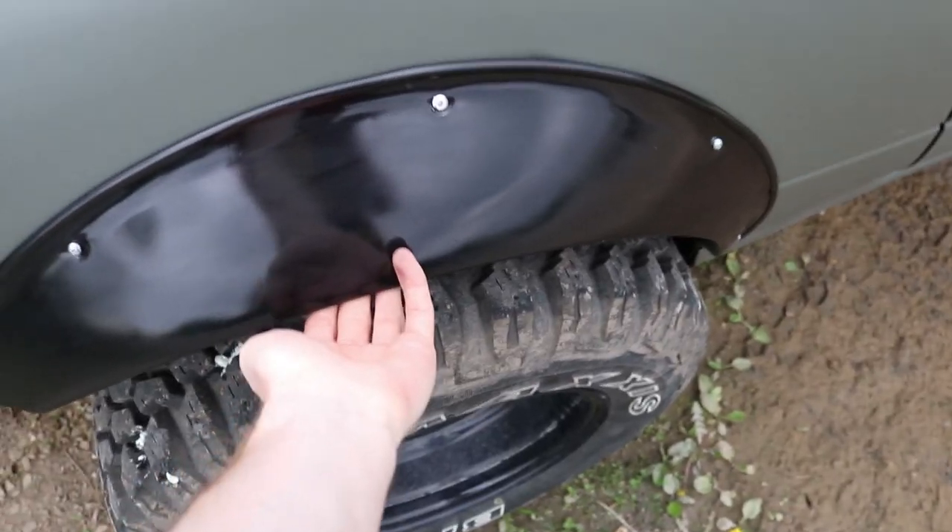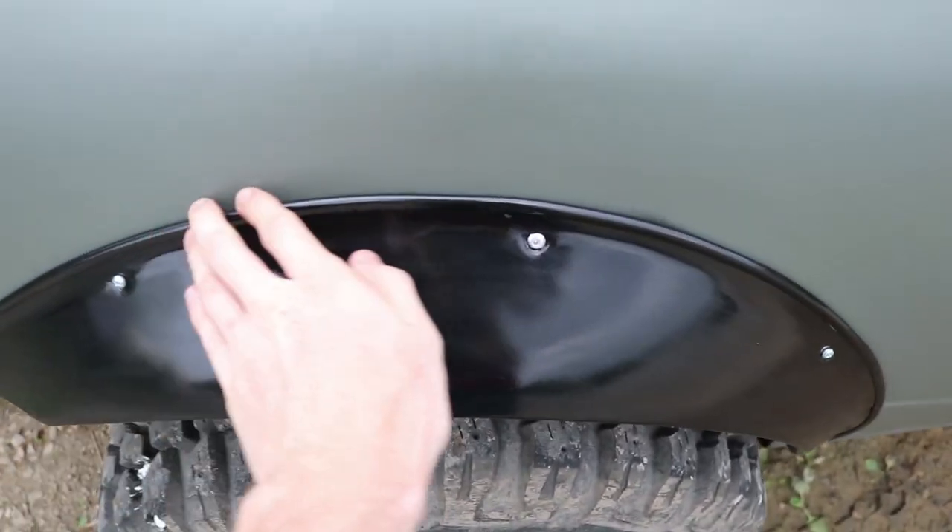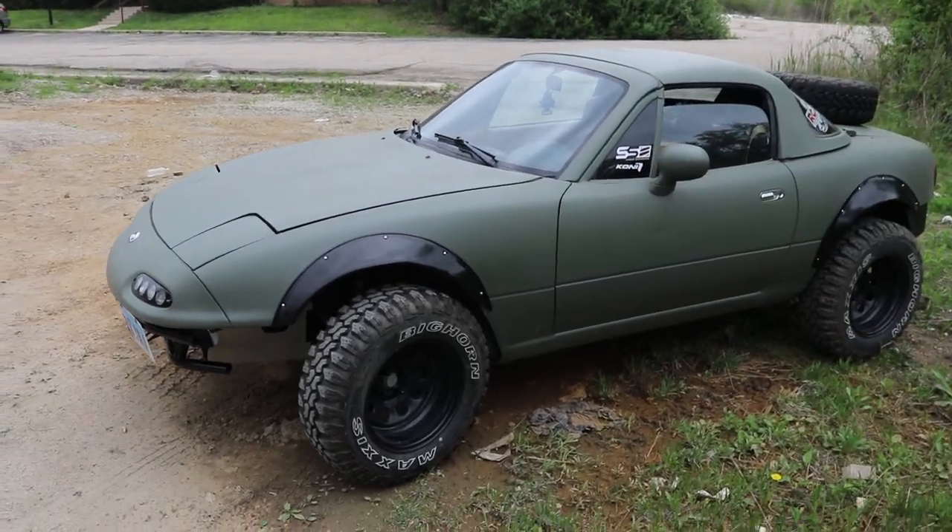I'm pretty proud of it — it was my first wide body install so it went really well. The flares look nice, they're sturdy, they're sealed well. Doing stuff like this is scary because you have to cut into the body, but it's really not hard. Let me know what you think in the comment section below.